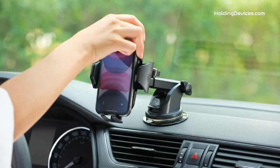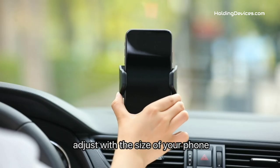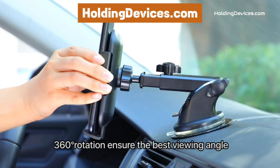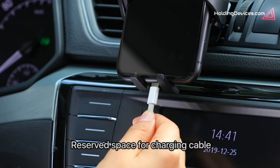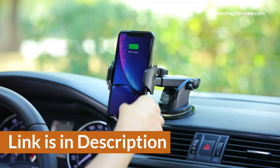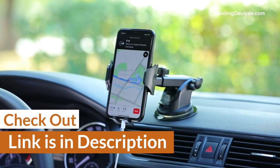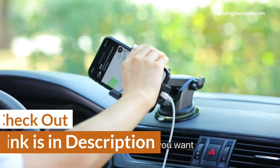These phone mounts are 100% approved by HoldingDevices.com, so you can be sure that you're buying one of the best phone holders for your semi-truck. For your convenience, we have given the link in the description so that you can see their latest prices and find out more information about these mounts.